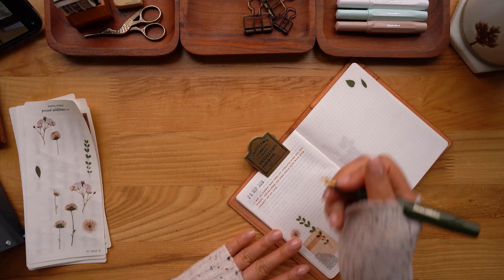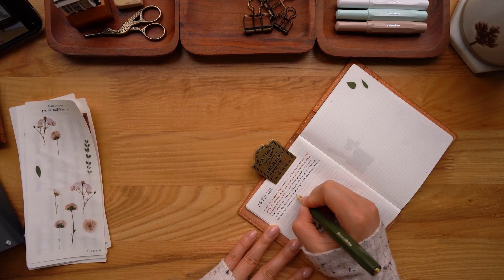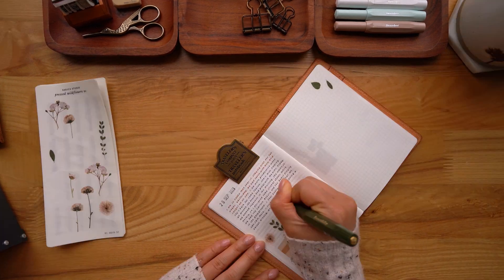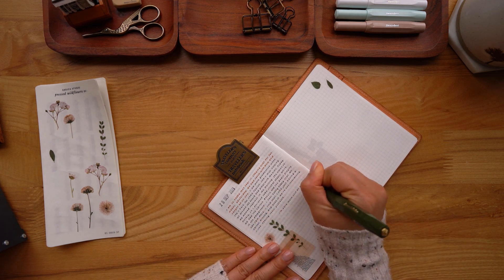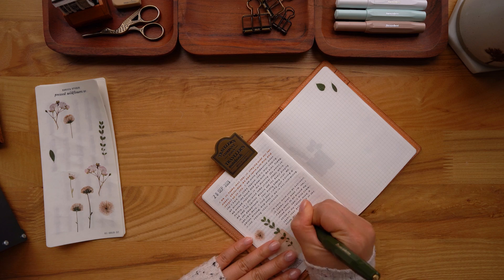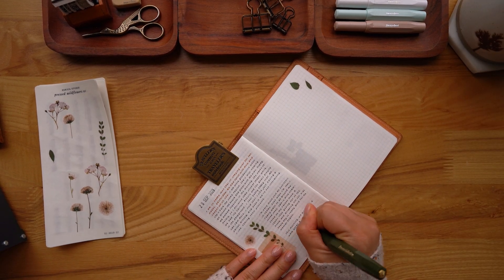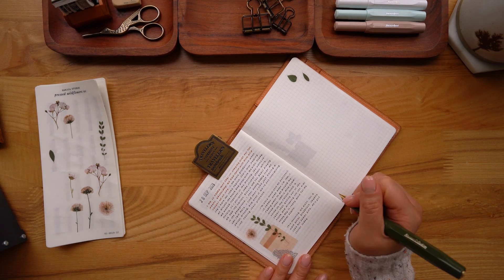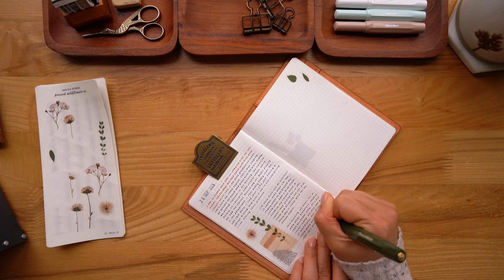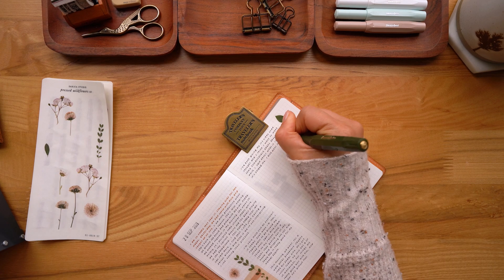We're coming down to the end of the video. I'm just writing out another journal entry here — had to speed that up because my writing is so slow. I've got my first sentence noting my emotion, which is pretty happy, content, and grateful for this entry. Then I'm writing about what was happening that day, my hopes for the future — my sister came over so I was happy about that.